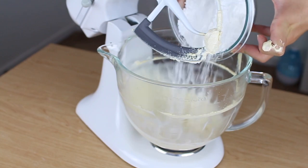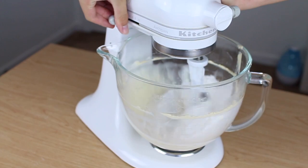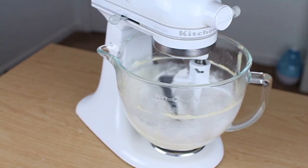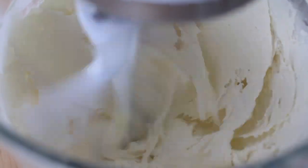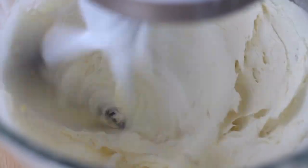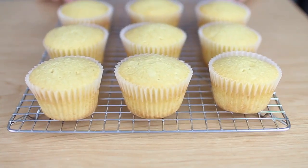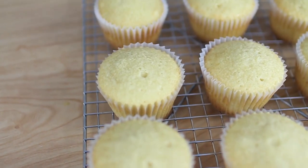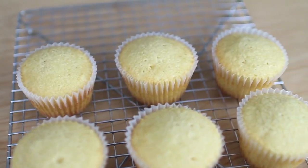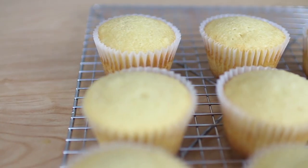Add two cups of powdered sugar. Mix on low speed — you do not want to mix on high or the powdered sugar will go everywhere and make a mess. Mix on low until it's all combined. Then add one tablespoon of heavy cream and whip on high until light and fluffy. The cupcakes just came out of the oven — let these cool. It's going to take 45 minutes to an hour to cool completely. Do not try to frost these while they are warm — the frosting will melt.